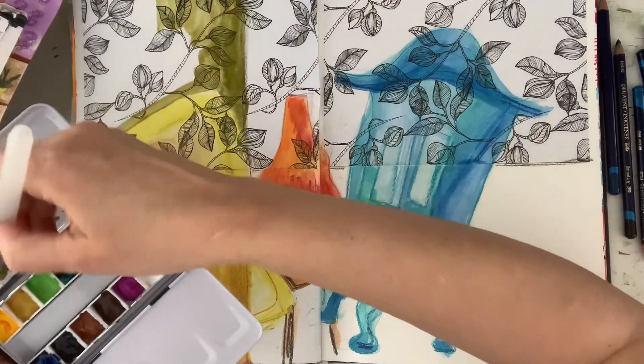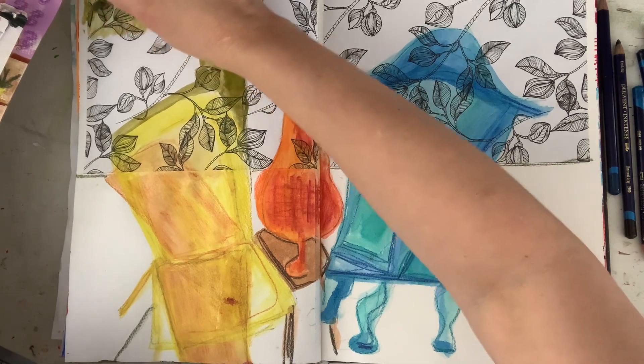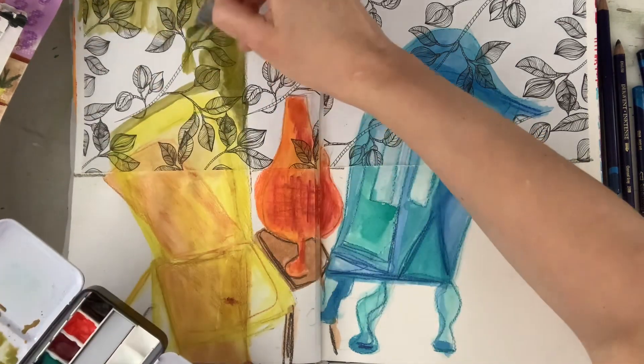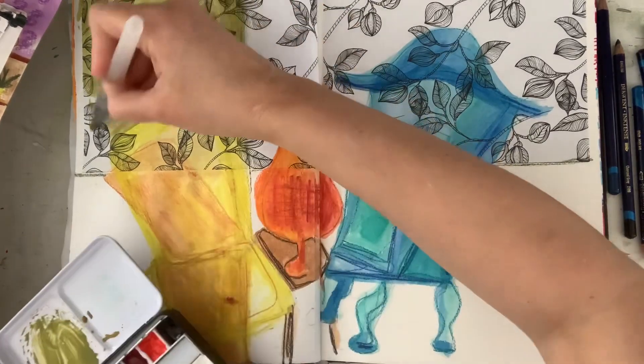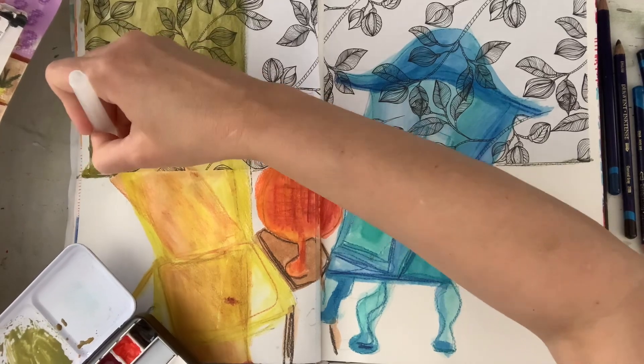For the background I've decided to put a separate wall in here, so I've mixed a really nice olive green and I'm just putting that in here over the wallpaper in the background.